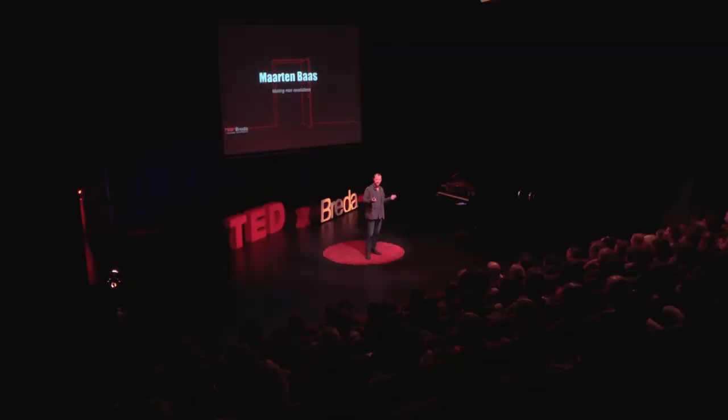Let me take you back to my graduation work. I was a student at the Design Academy in Eindhoven and I had some ideas which were against the grain of my tutors. Because I didn't really want to design another so-called good design — that was how I was educated — but I wanted to question design and question beauty and perfection.